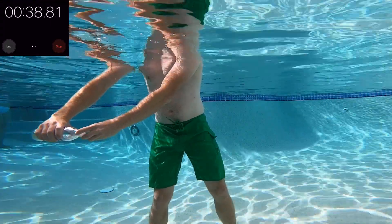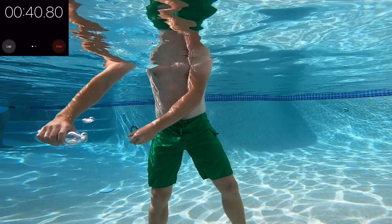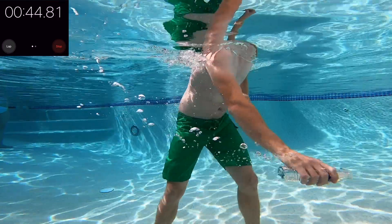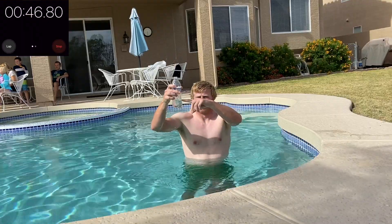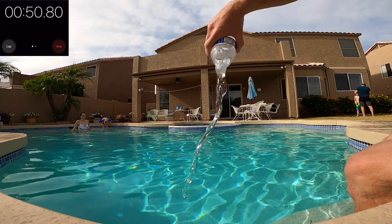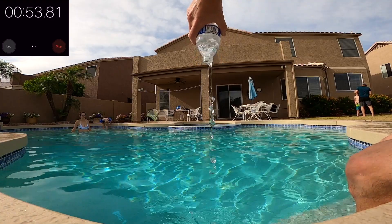I put this under the water then open the scoop by removing the cap. Even moving this through the water and trying to force water in doesn't really work, because the air isn't allowed to escape efficiently — it's the same reason you get gurgling out of a water bottle like this.